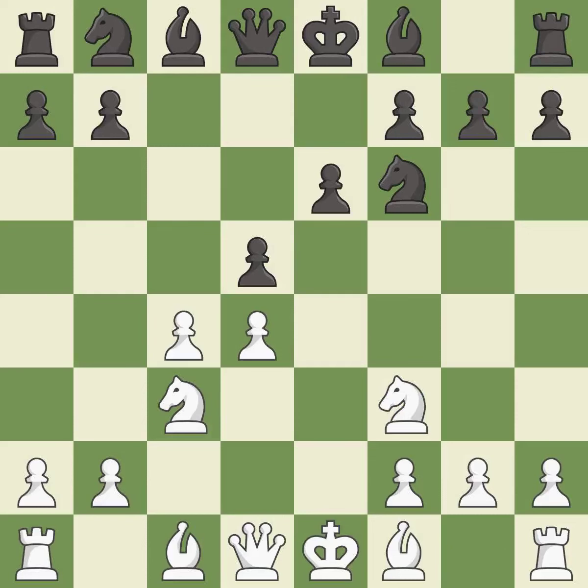Nf3 develops the knight toward the center, protects the d4 pawn, and controls the e5 square. Bb4 develops the bishop, pins the knight on c3 to the king, and prepares castling.